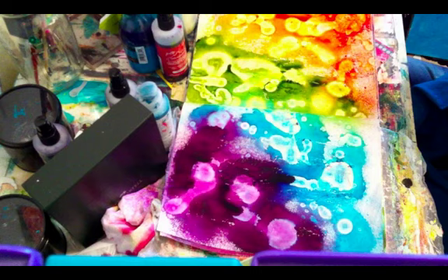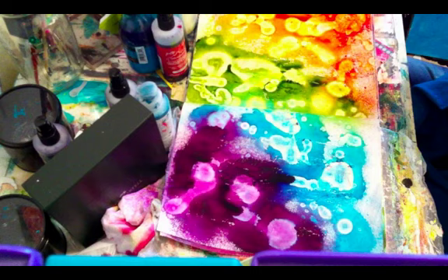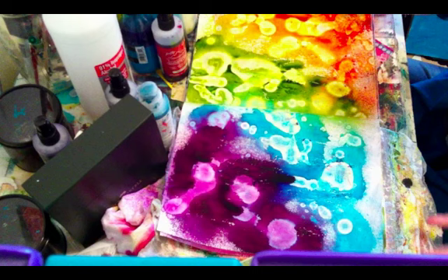And there you go — just as easy as that. Now I just need to let it dry and I'm done. See how fast and easy that was? No mess, just real quick, super fun. I hope you enjoyed this tutorial, and if you liked it, like it!